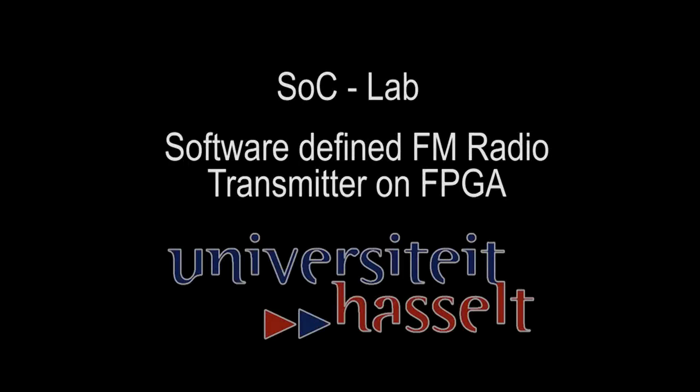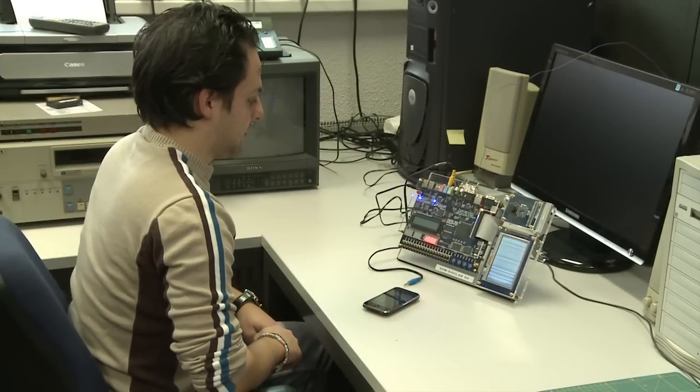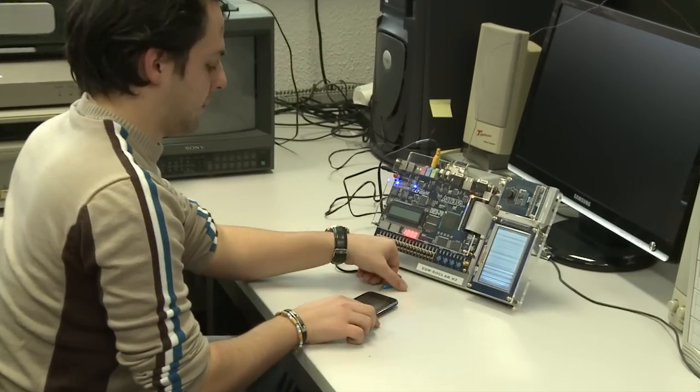We developed a software-defined radio on an FPGA for a course at Hasselt University. We implemented frequency modulation in a range from 87.5 to 108 MHz. The signals are processed digitally and outputted through the VGA connector.